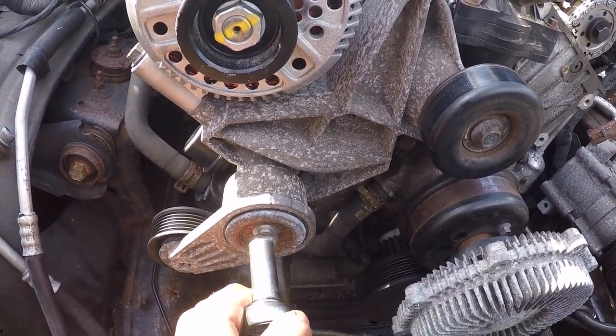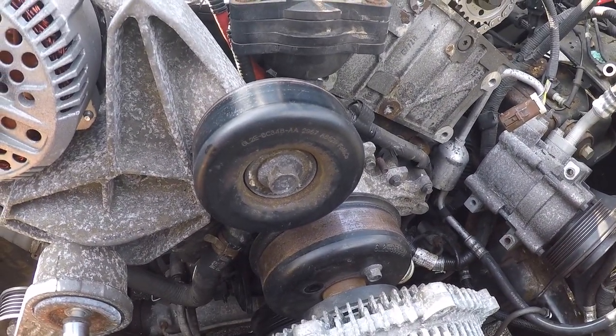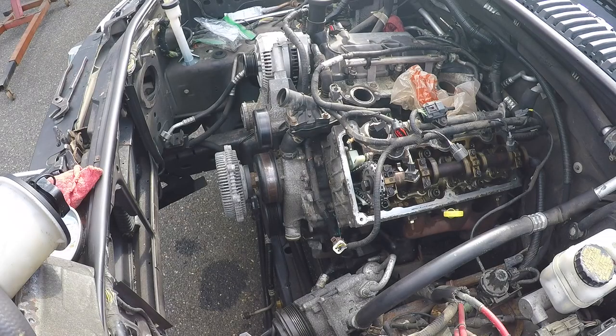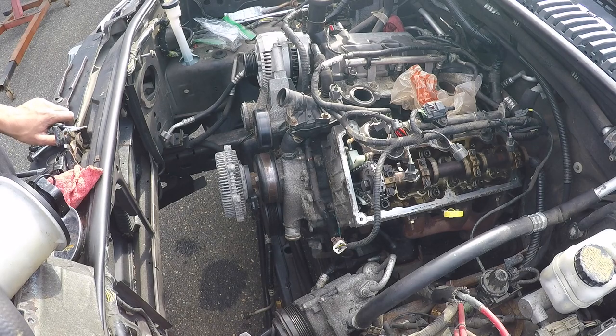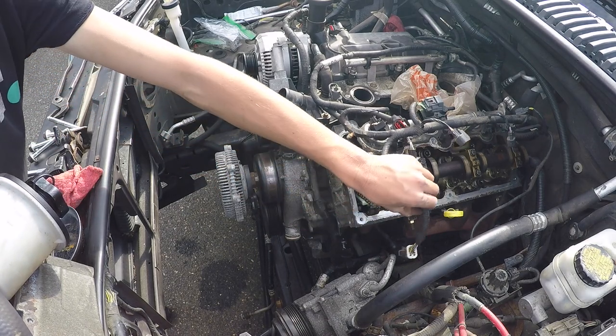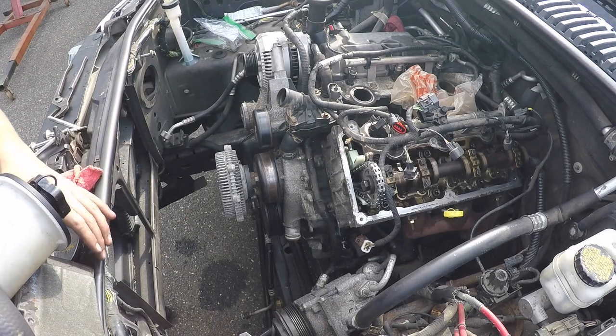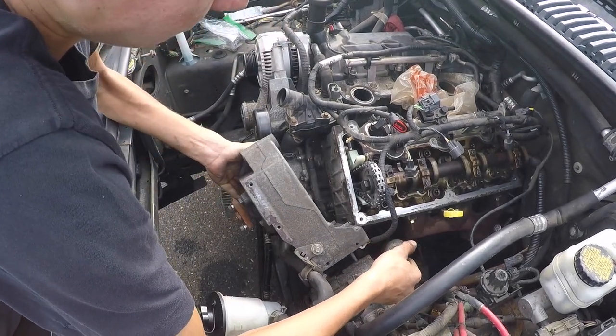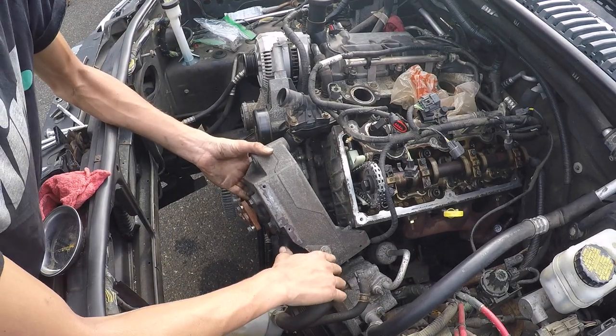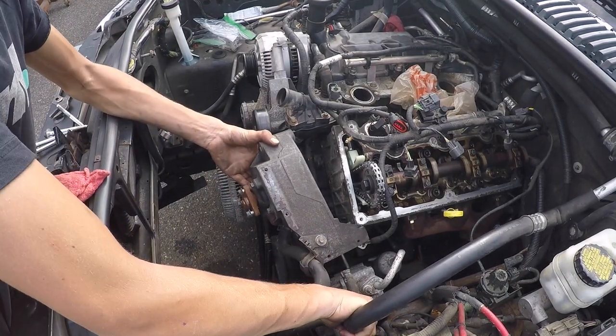Your belt tensioner pulley is a 13 millimeter bolt and your idler pulley is a 15 millimeter bolt. We can now install our power steering pump — it's four 15 millimeter bolts. You have to get the stud that's on the pump itself lined up with the AC compressor, because the AC compressor bolts to it.